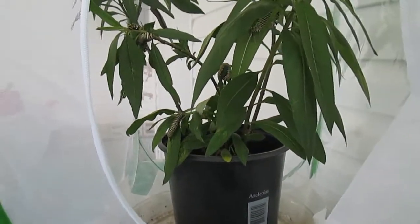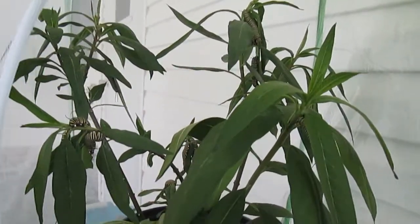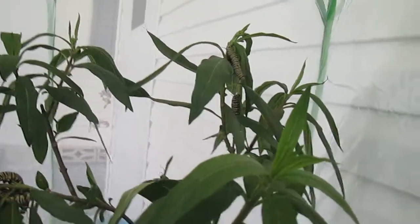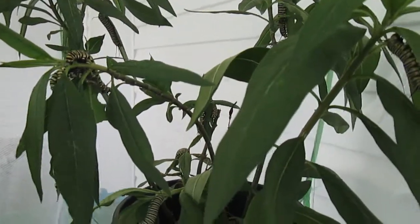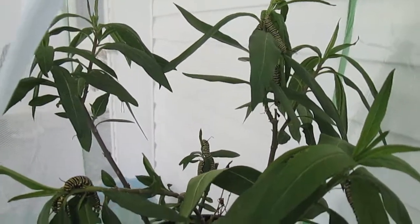Here we are — I cleaned it out and gave all the caterpillars a new plant to munch on. There are about 15 in there, I counted. So they're going to be very happy today. There you go, that's all there is to it!